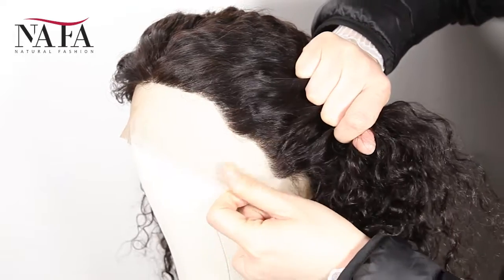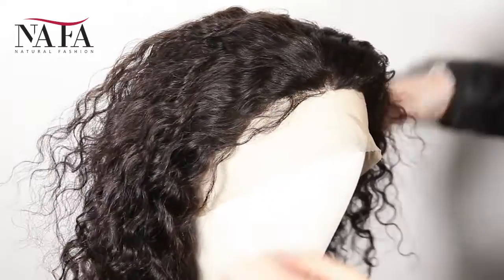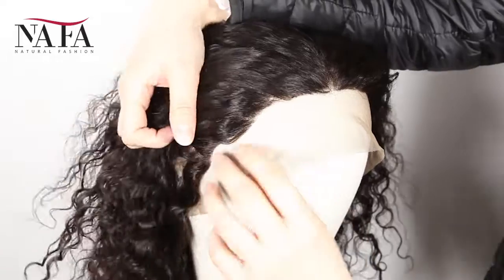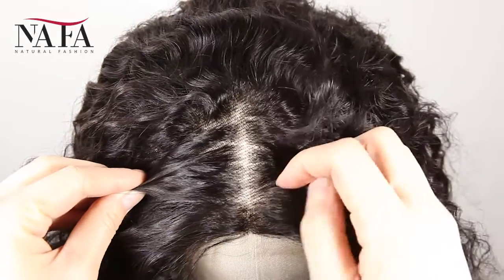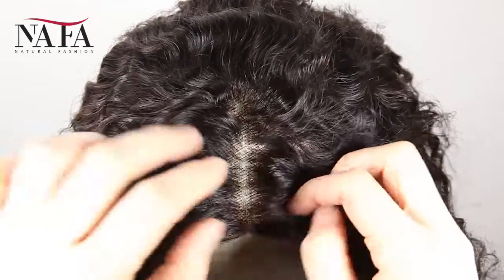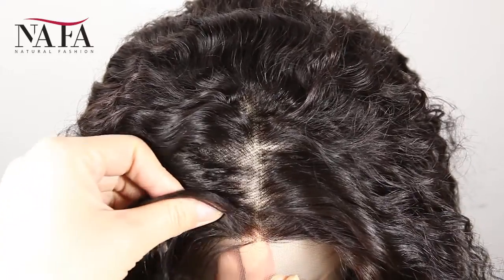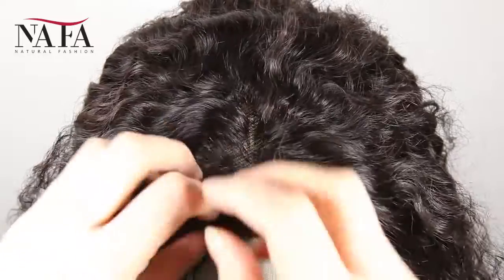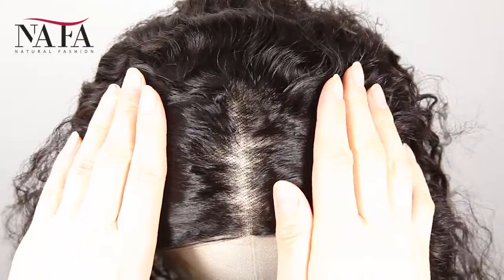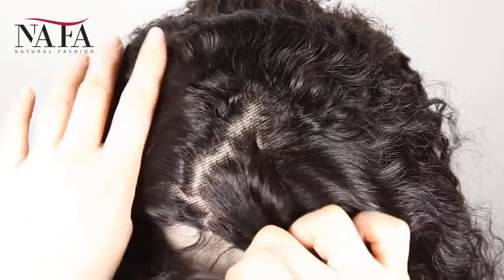And the texture is natural curly. More latest hair trend styles are on the website, nafawigs.com. Welcome your visiting. Mostly, our lace color is light brown for dark hair and transparent for light hair. If you have special requirements, please leave us a message or write to us at service@nafawigs.com. It can be brown color or dark brown, just to match your skin well.